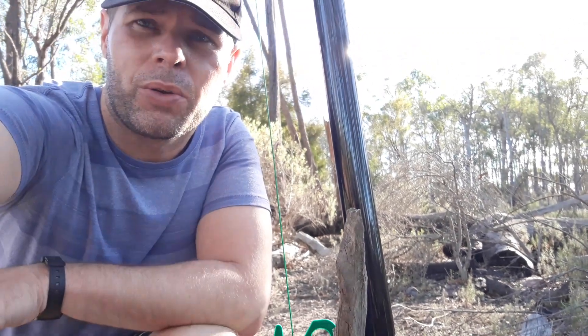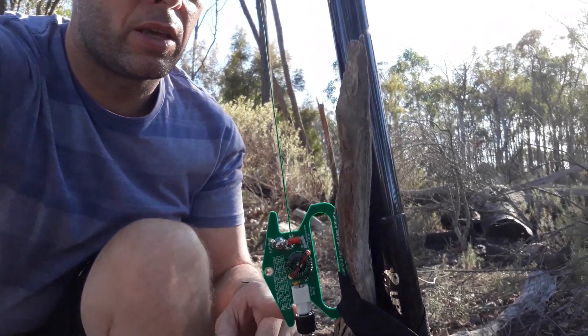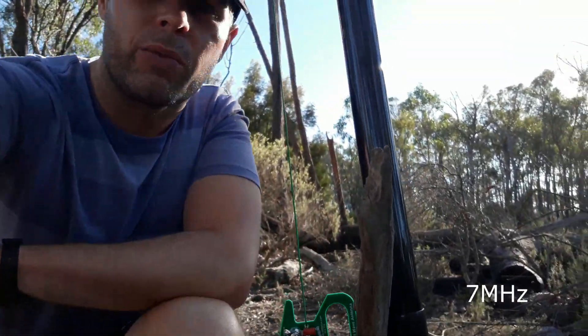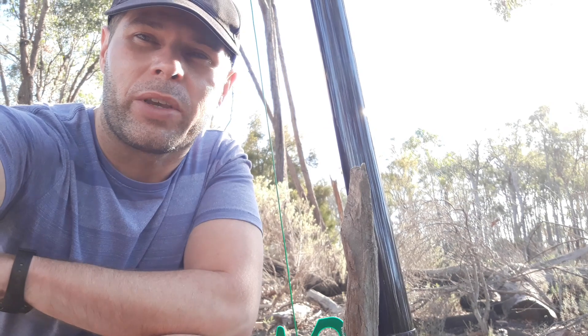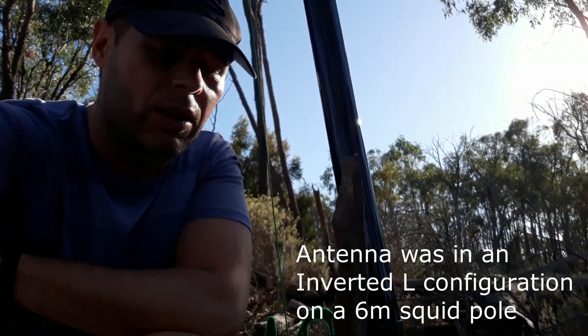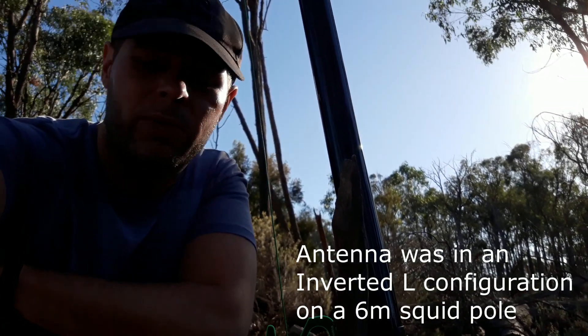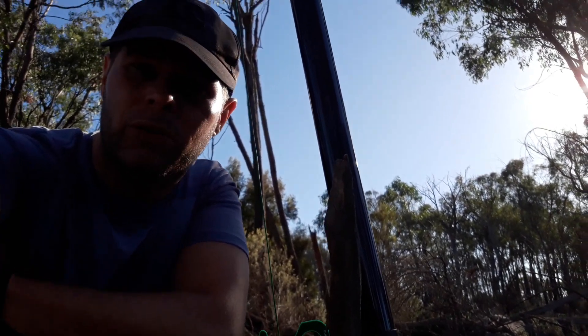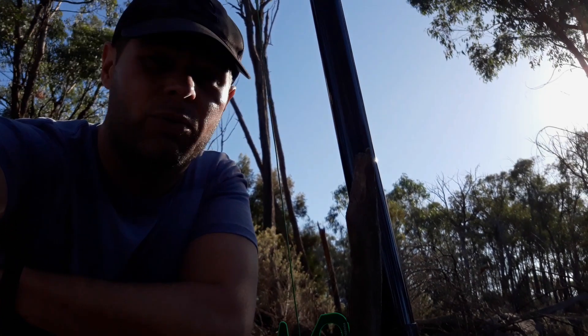I rode my bike out here and I'm testing this new QRP Guys end fed antenna, which I put together this morning. You can just see it here. I've cut an antenna wire for 40 meters and it works really well. I had contacts in VK7 and VK4 — solid contacts and I'm really happy with it. It's tuned up really well, doesn't need a tuner at all. I'm just running it straight to the FT817 and it's working fine.